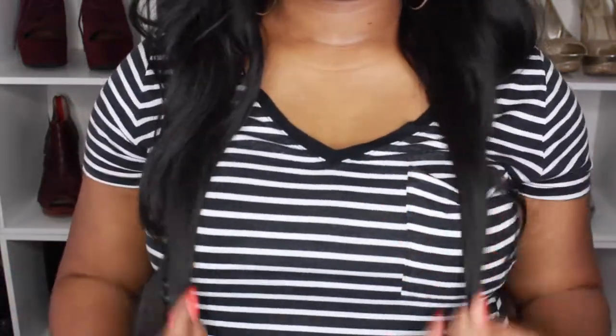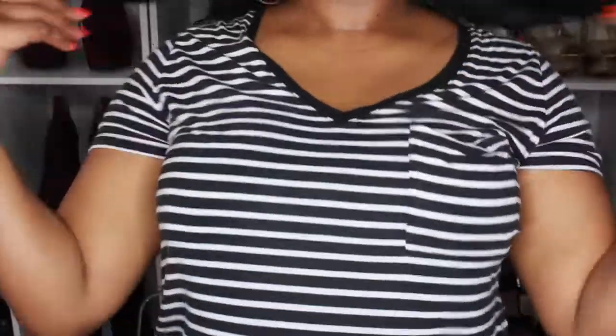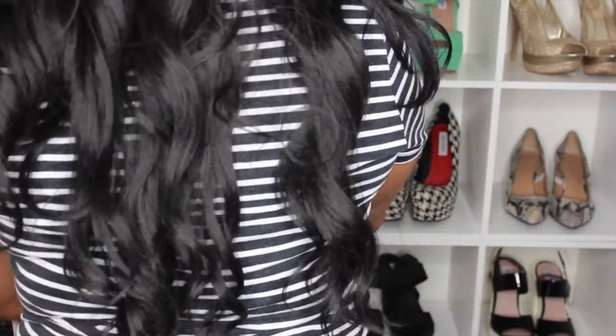It is pretty long, so I will stand up and show you guys where it hits on me. This is about how long Anna is looking on me, and I am 5'7", just to let y'all know where it might hit on you referring to your height. This is a full synthetic wig.